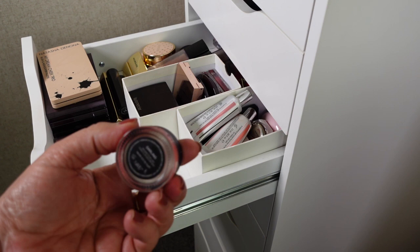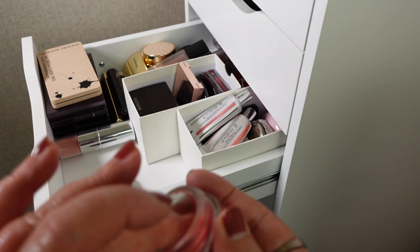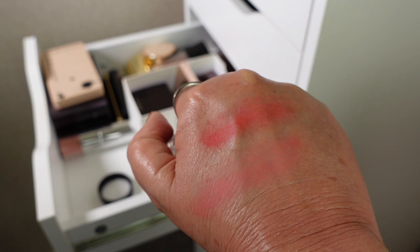The next shade is Darling, which is probably more of my everyday shade. It is really, really beautiful — a really beautiful pink, very soft, and it just looks gorgeous on the cheeks.